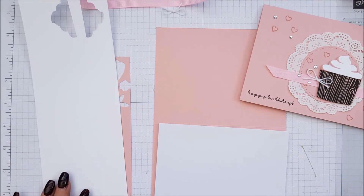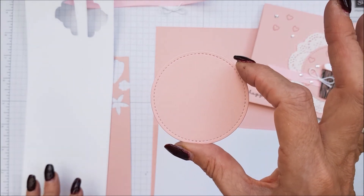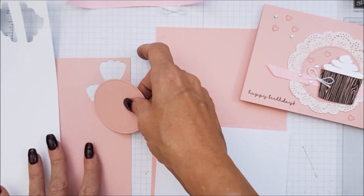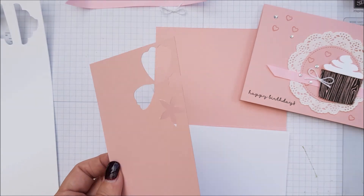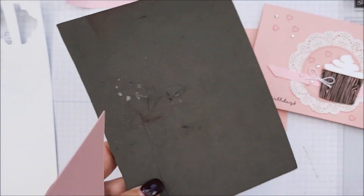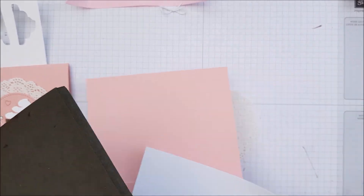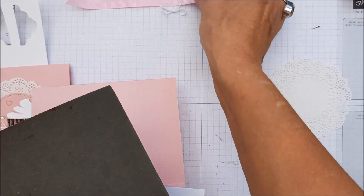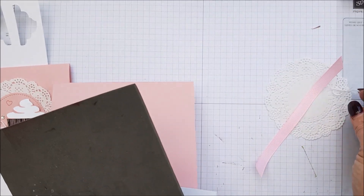I have already gone ahead and cut out my stitched shaped circle from the Blushing Bride, so we're going to pop that just there. Then we're going to bring in our piercing mat, which has dimensionals all stuck to it. You will also need a doily and a piece of ribbon and a little bit of Baker's twine for a bow.